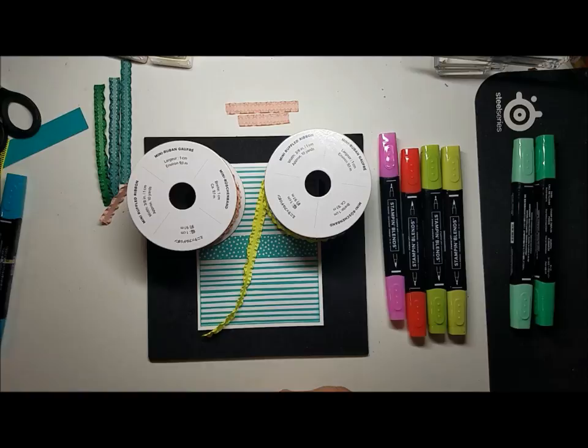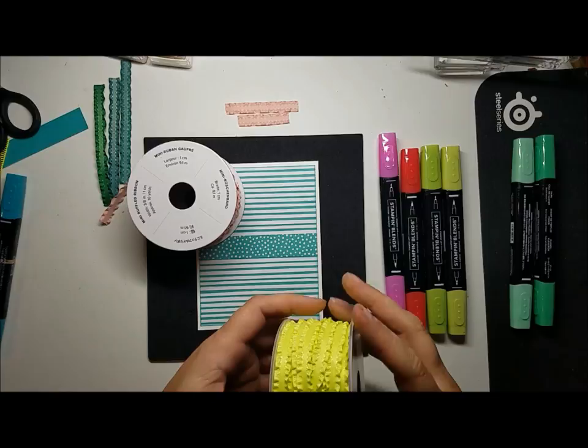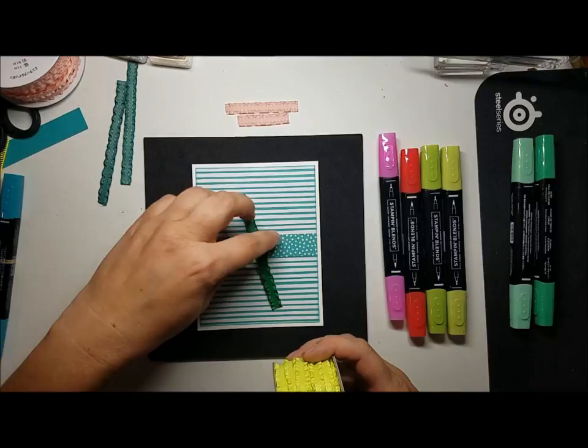So first off, I made a mistake with the Lemon Lime Twist. It's a very yellow green, and of course Bermuda Bay is not a yellow green, so when I put Bermuda Bay on it, I ended up with a very much not Bermuda Bay color. So that was a fail.